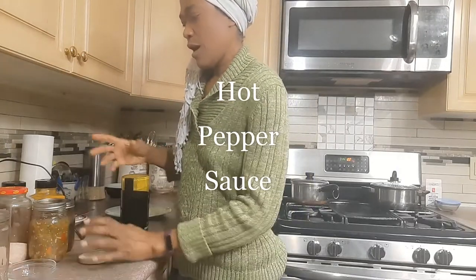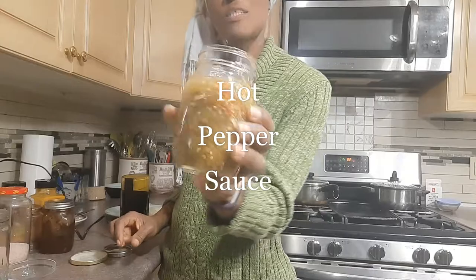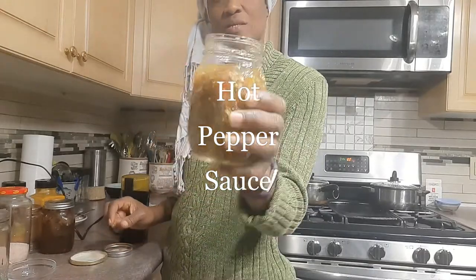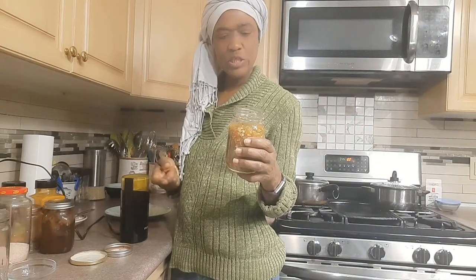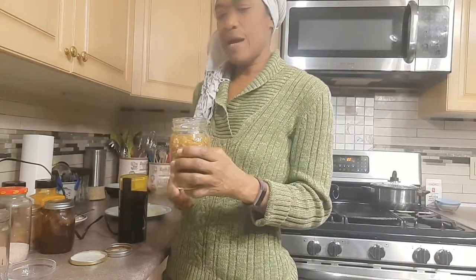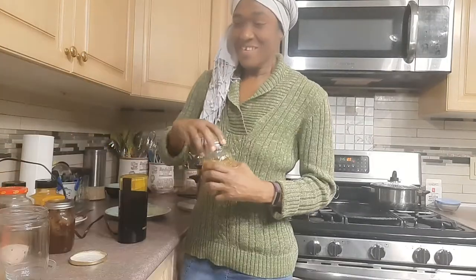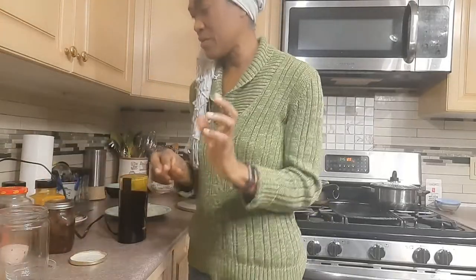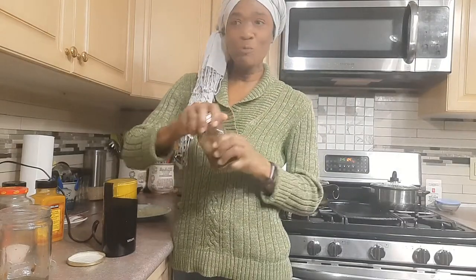Then to that I'm gonna add a little of my hot pepper sauce. This is my homemade hot pepper sauce that I made a couple weeks ago with some scotch bonnet peppers, chili, apple cider vinegar, white vinegar, and I think I put some garlic in it — so it should be pretty spicy. A little of this and a little of that; that's how we roll when we cook in Jamaica.